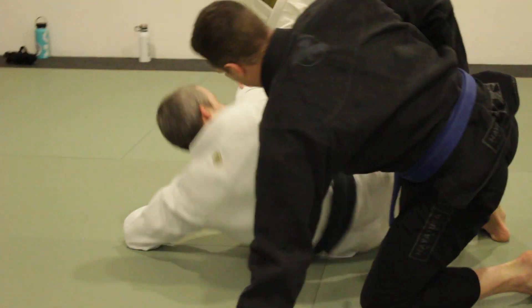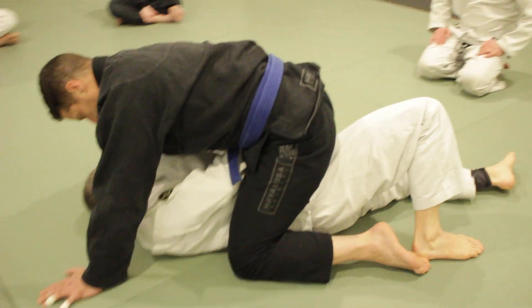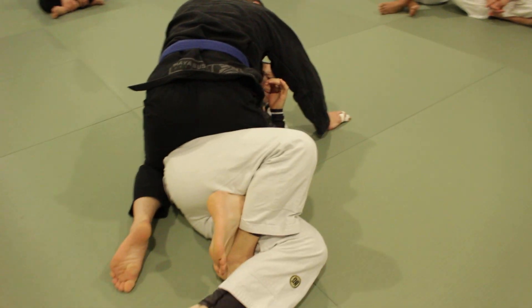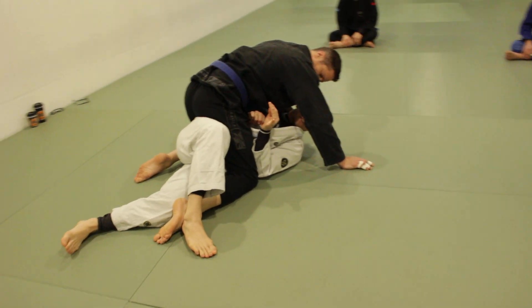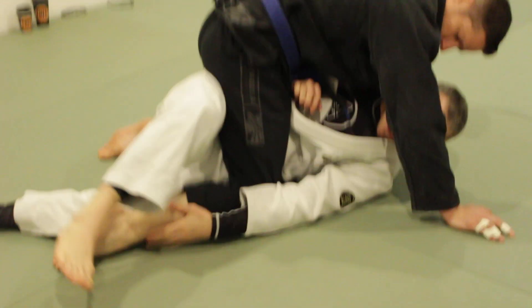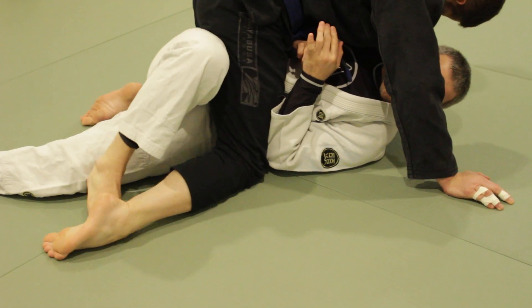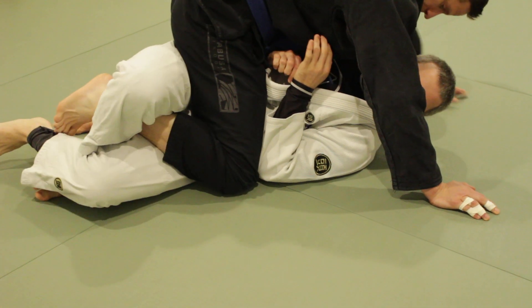So one more time. Over here, I start to go, I feel like there's no space underneath his leg — right here. And sometimes this can still be difficult, depending on how flat their ankle is to the ground. So you can also bring your toes under this way, and you lift it, bring your knee under, and then lock a triangle.